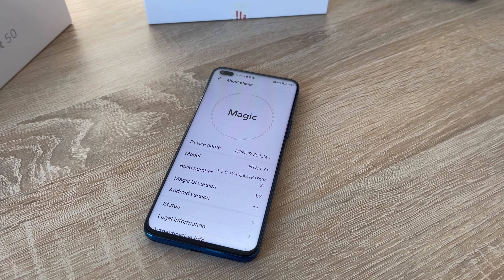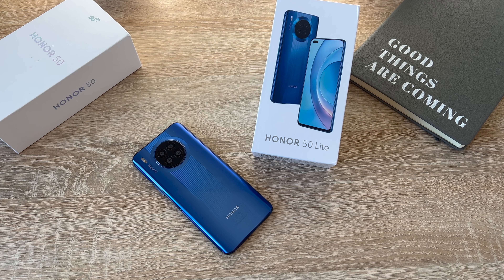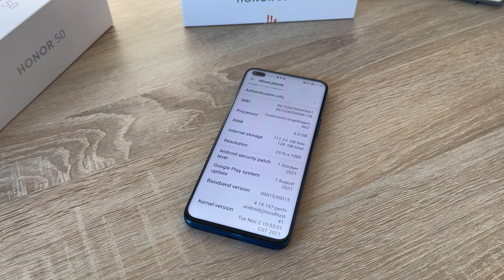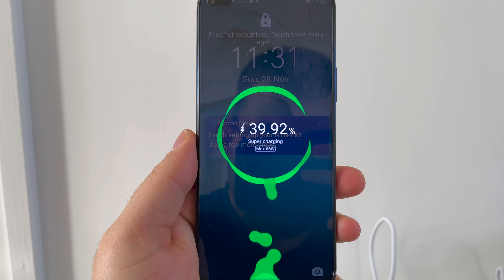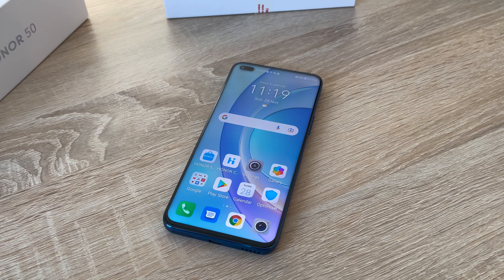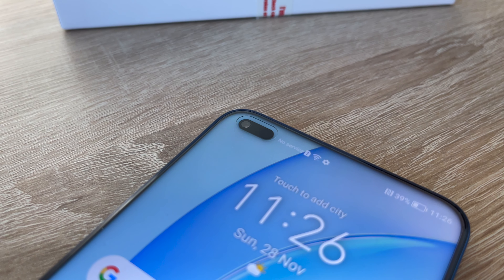The device runs Magic UI 4.2 alongside Android 11. The colour is Deep Sea Blue, though a range of colours is available. Storage is 128 gigabytes with no microSD card expansion. RAM comes in 6 or 8 gigabytes depending on the model and region. It has multi-functional NFC capability for shopping, public transport, and sharing information. The battery is a 4,300mAh unit with 66-watt Honor Supercharge, getting you 40% charge in just 10 minutes — you can watch the percentage trickle up while charging. It's available to buy throughout Europe and I'll add a link to Honor's website in the video description, along with links to my Honor 50 videos.